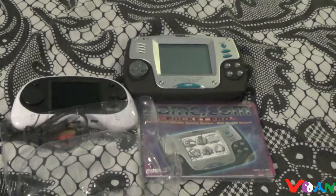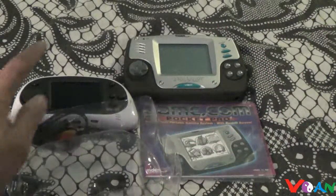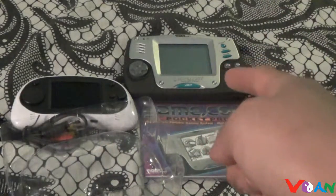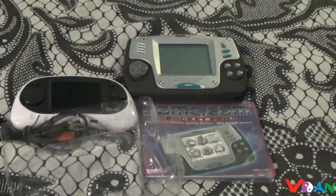Hi guys, Von here again. As you can tell, I already reviewed these two handhelds — the Chinese handhelds and the GameCon Pocket Pro. I have to say, these are really two nice little handhelds here, a C handheld and a C- handheld. That pretty much wraps up all the portables I have for this month.